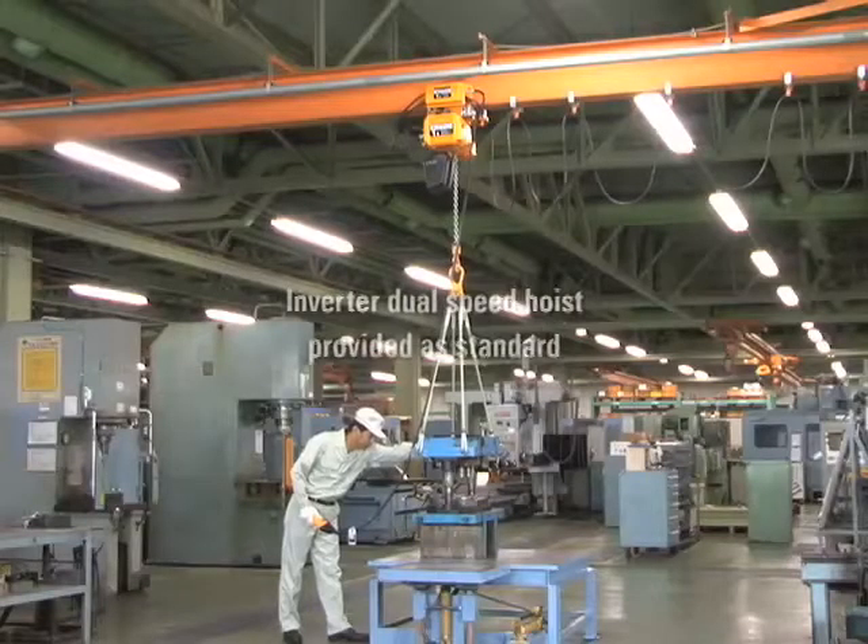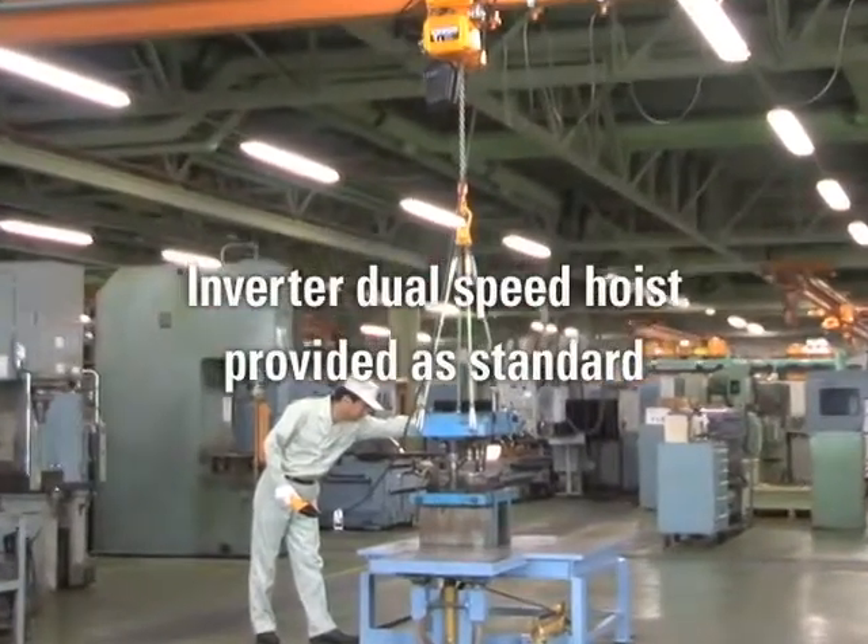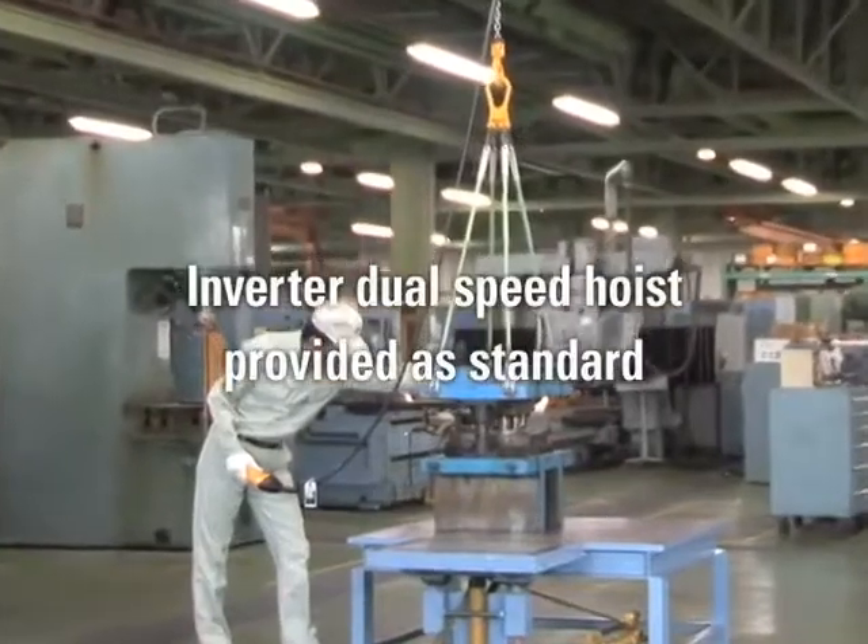Seeking improved ease of use and work efficiency, an inverter has been provided as standard in a dual-speed hoist.